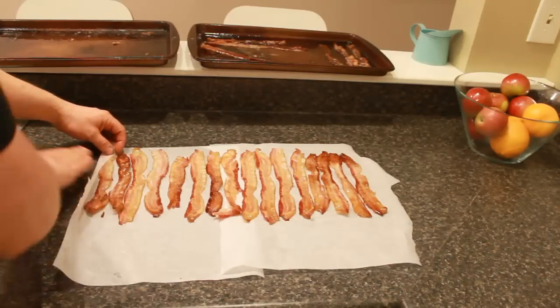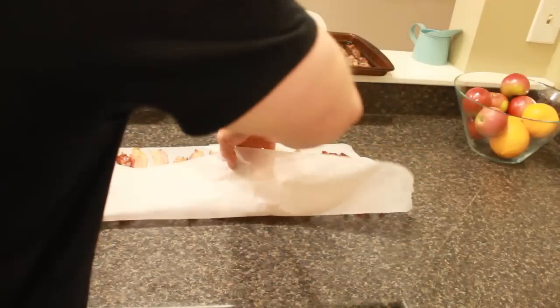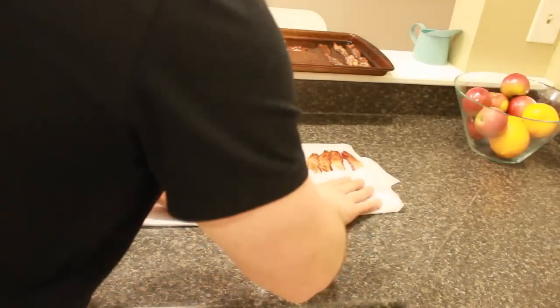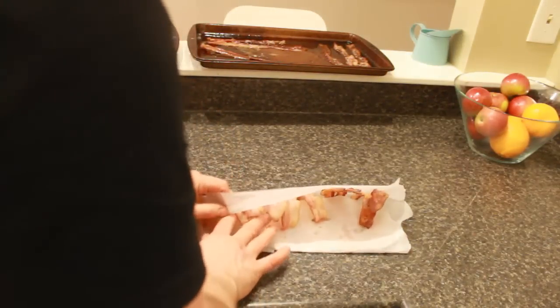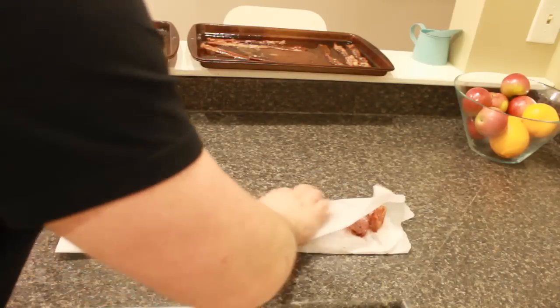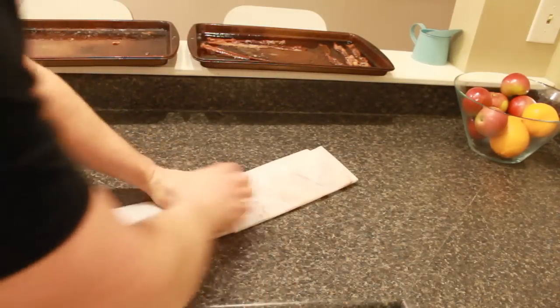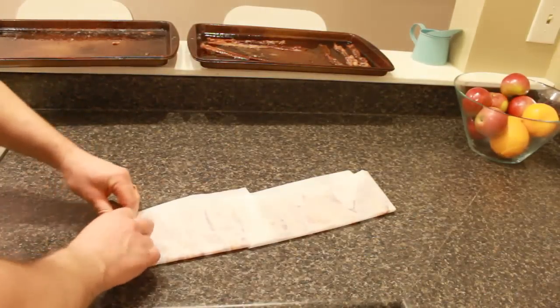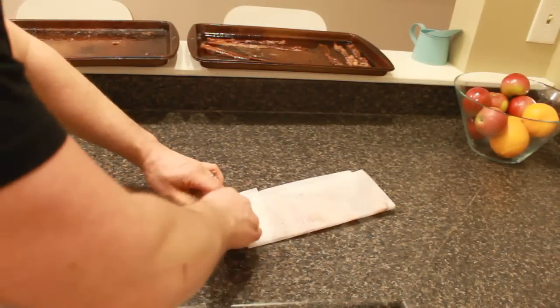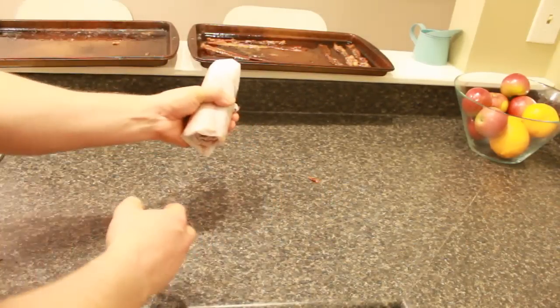What you want to do is fold one end — this helps keep it all in one place when you are rolling. Fold it up halfway, then fold the whole thing in half. Basically the bacon is all touching the parchment paper and not each other. Flatten it down, then just tightly roll it. This is actually easier if you have just one piece of parchment paper, but you can still do it with two pieces.